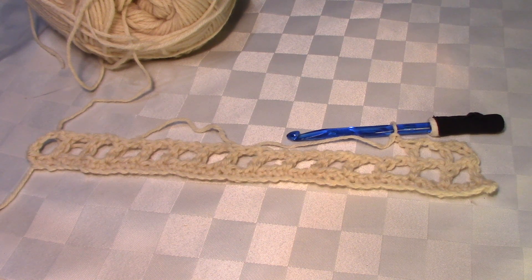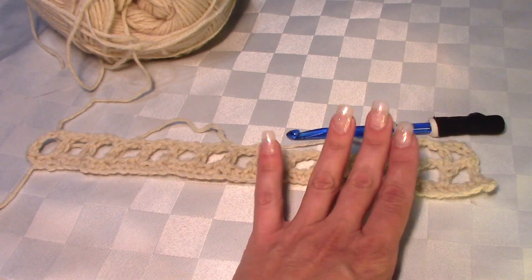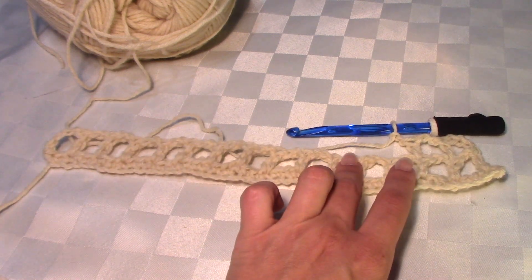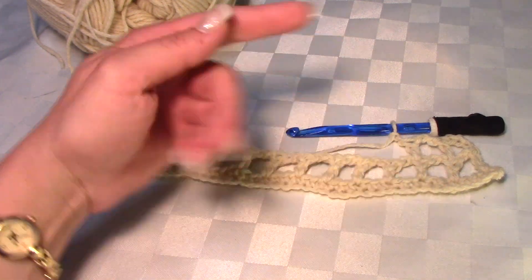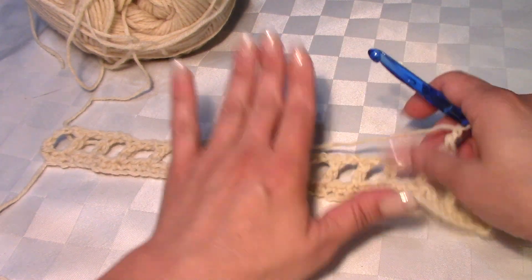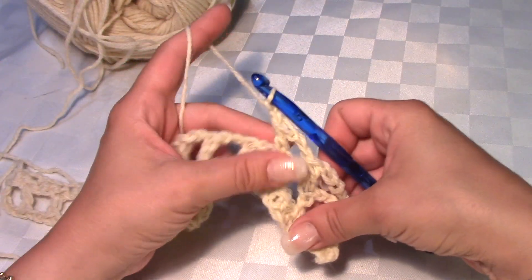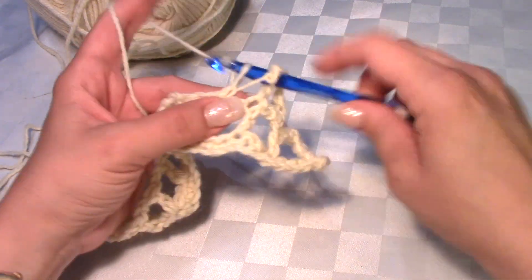Continue on and make this to the length you want. I did 70 rows of the chaining double crochet pattern, plus one starting row and one ending row of single crochet, for a total of 72 rows per panel. Let me get to the end of this row so you can see it, and then you just repeat.